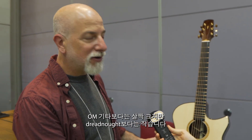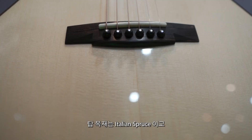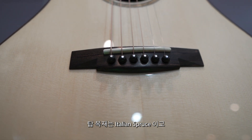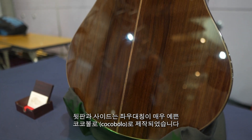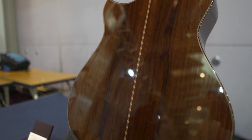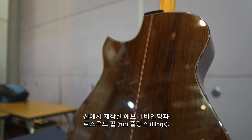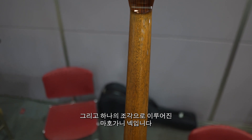This is my JM model guitar. It's a little bit bigger than an OM guitar, but smaller than a Dreadnought. It has an Italian spruce top with a very beautiful set of cocobolo back and sides, very well quartered. Shopmade ebony bindings, rosewood purflings, one piece solid mahogany neck.